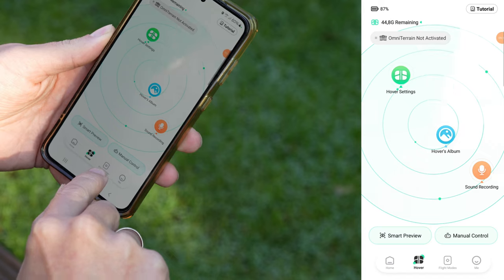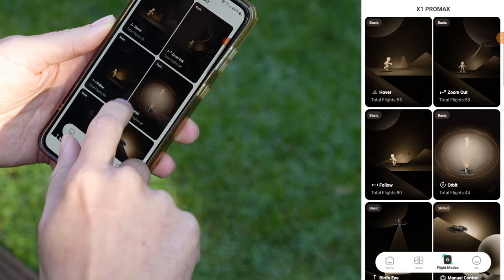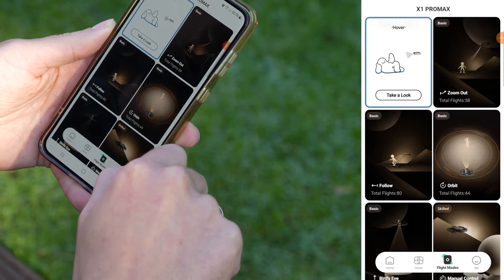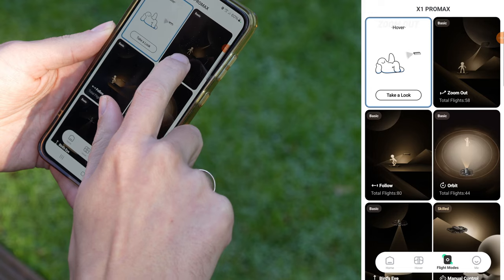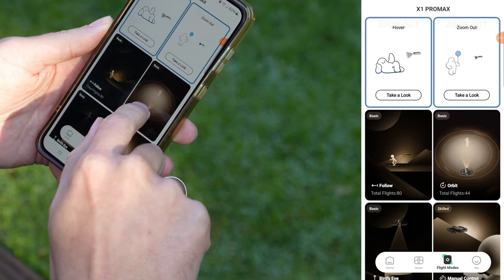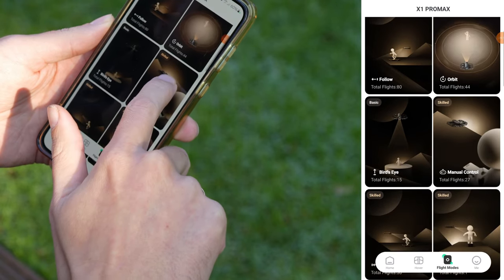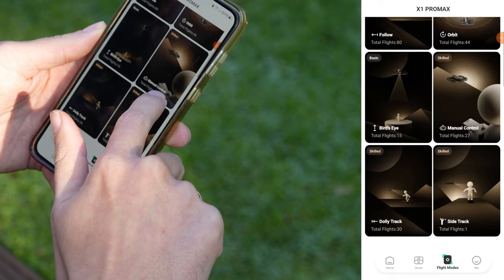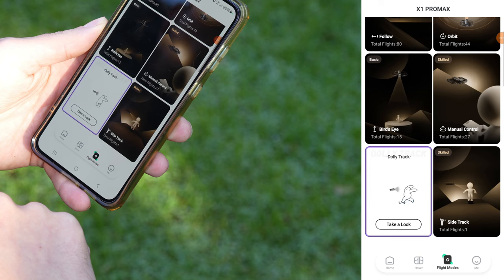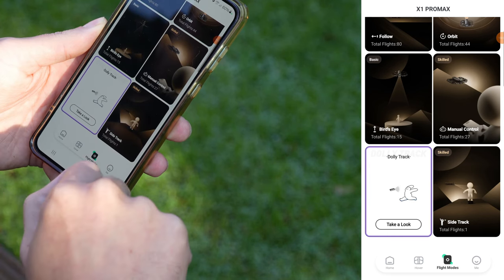In the bottom menu you'll find flight modes — it's a tutorial or help mode. Short, fun animations show how each mode works and the best way to use it, which is super useful for beginners. It even shows the difficulty levels of each mode and how many times you've used them. Basic modes are marked in blue, advanced modes in purple and most advanced modes in gold. If you're new, this is the perfect section to help you get to know your X1 Pro.